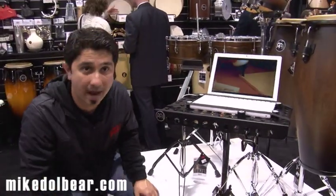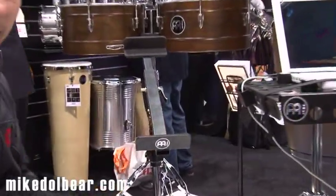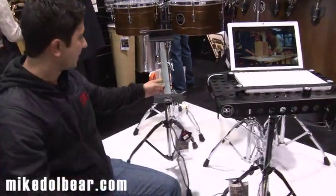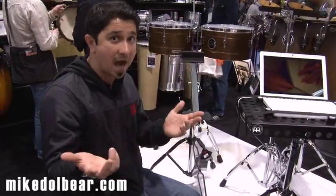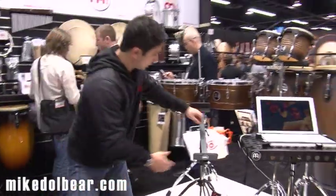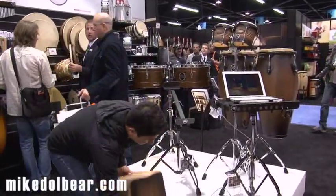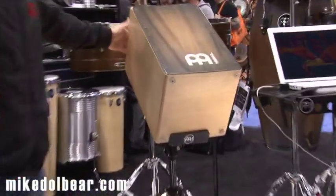Another very cool stand this year for Meinl is the cajon stand. A lot of people were asking for this stand. If a percussionist is standing and playing, they cannot go down and sit and play the cajon. Now they can stay standing up. This is a very cool stand — you can adjust it anywhere you want.